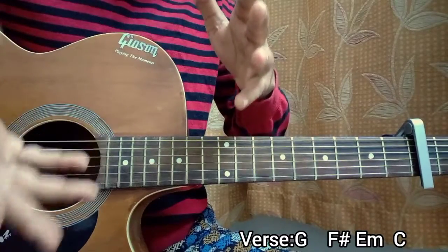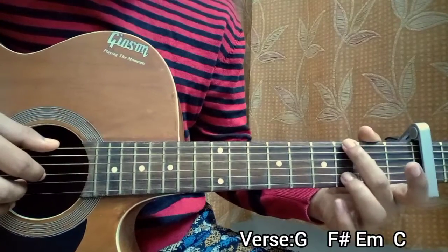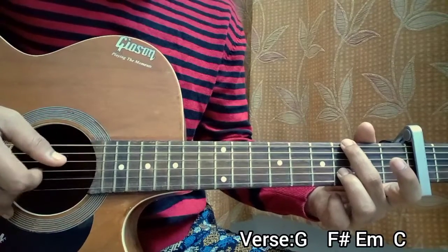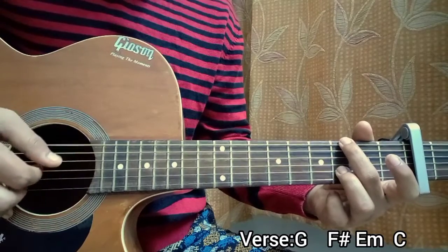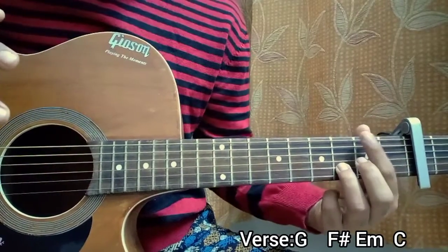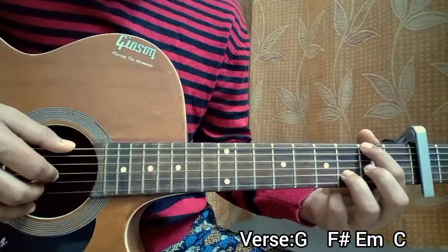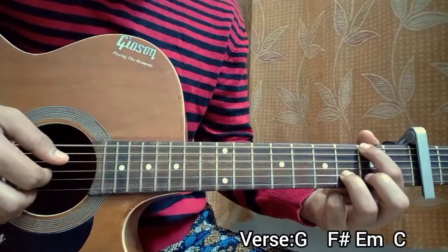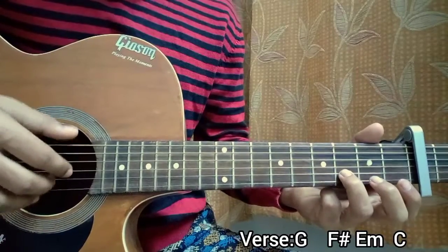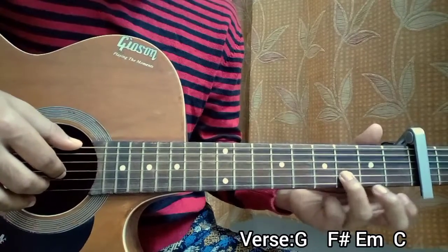Let me show you the verse exactly how it goes. We start off with the G major chord — three on the top E, three on the B, and rest all open. We do that pattern four times. And then you keep the third fret on the B string fixed and use your index to hit the second fret of the E string — so we are now on an F sharp chord. We do that exact same pattern just once.